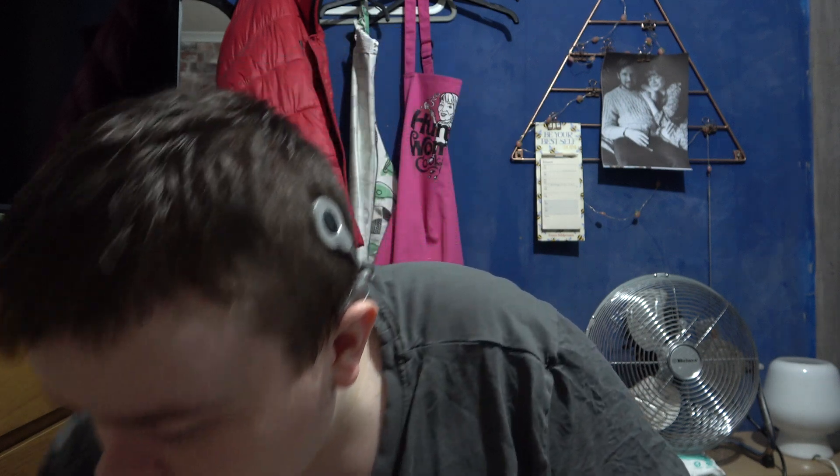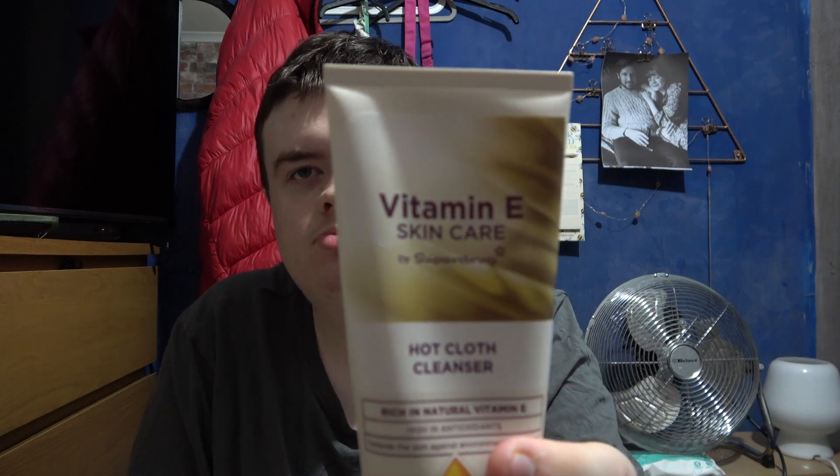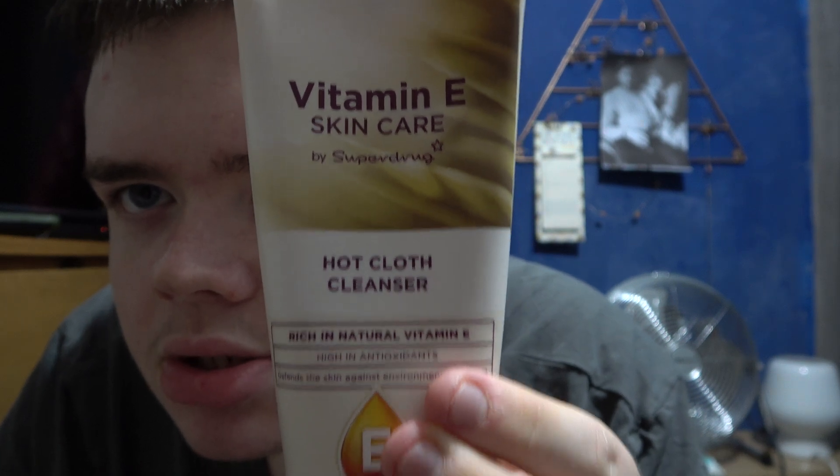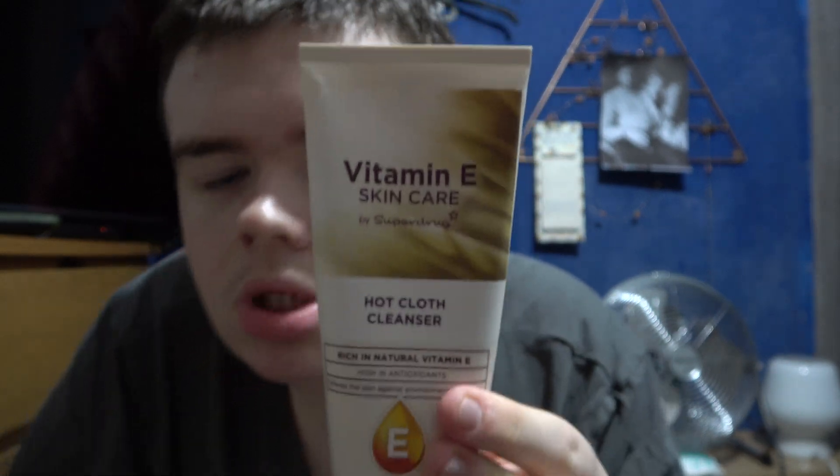It's my favourite so it's an eight. I feel this one is a bit more soft and gentle on your skin.